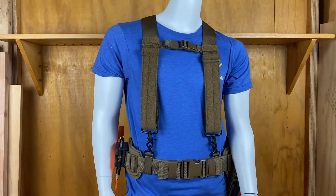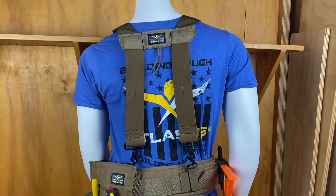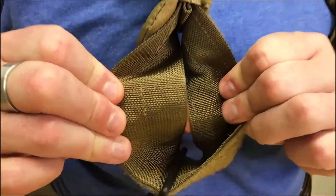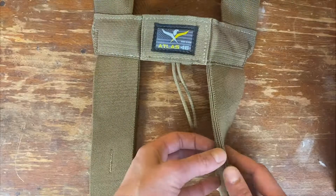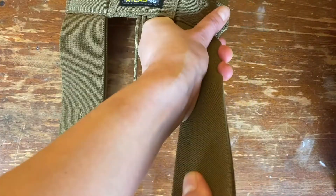The heavy-duty comfort suspenders version 2 are a great way to reduce wear and tear caused by traditional belt-only systems. Heavy-duty 2-inch mil spec webbing builds the foundation. Triple-layered poly elastic back strap construction moves with you while you bend, climb, and twist.